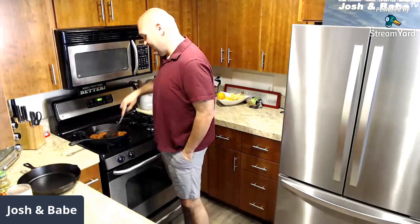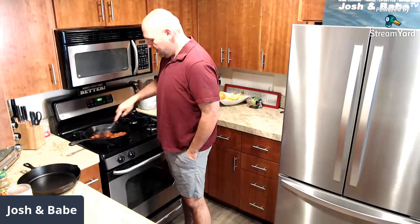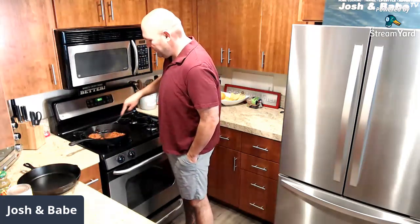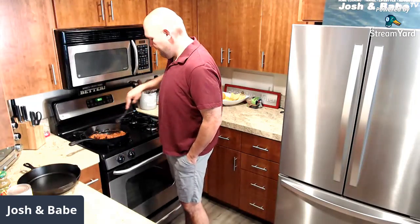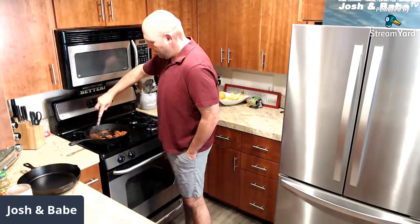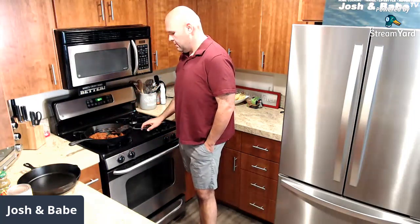We haven't been live in a while. I've been having some weird schedules going on — our video schedule has been weird, we haven't gone live that much. But we're making a comeback! I cooked 16 racks of ribs and rib tips for the Iowa-Michigan game today, started at five — one tired boy right now.